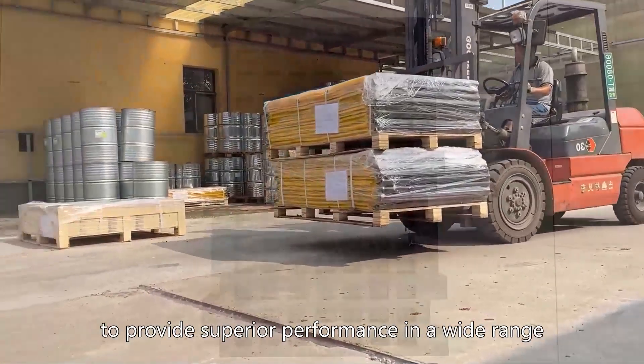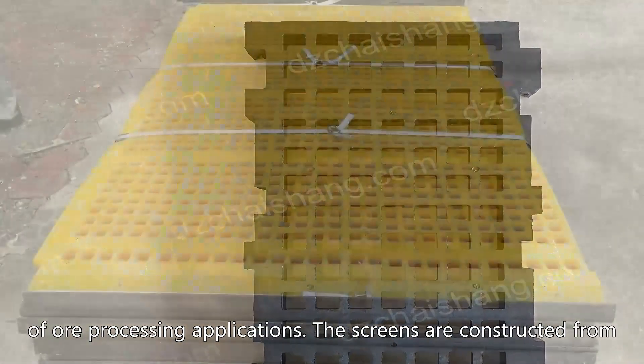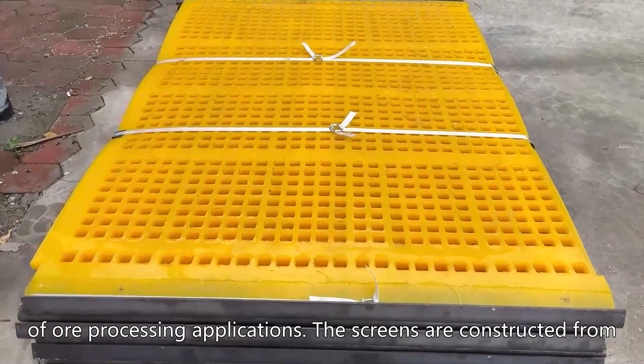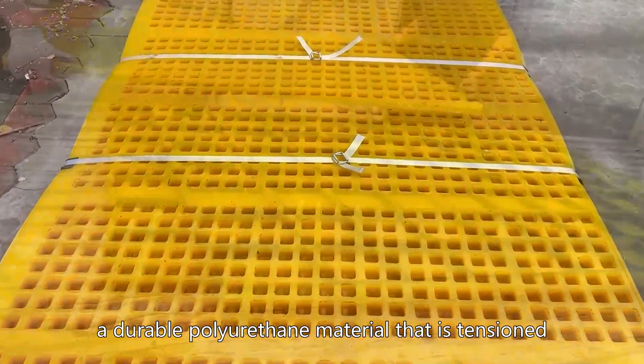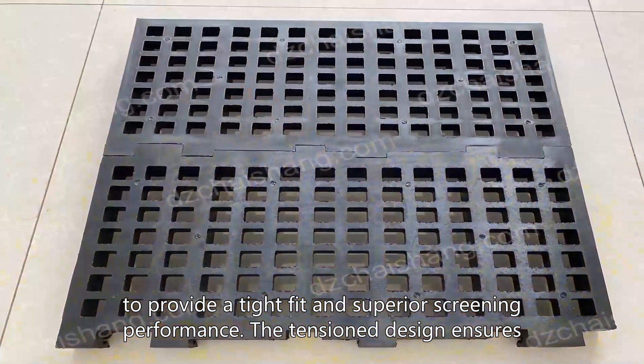These screens are designed to provide superior performance in a wide range of ore processing applications. The screens are constructed from a durable polyurethane material that is tensioned to provide a tight fit and superior screening performance.